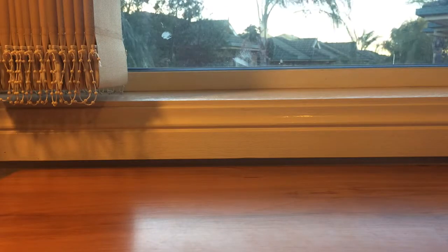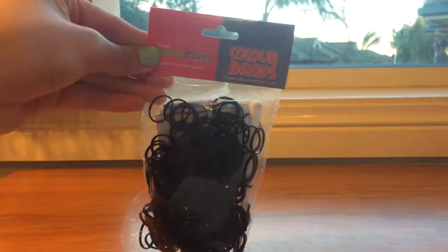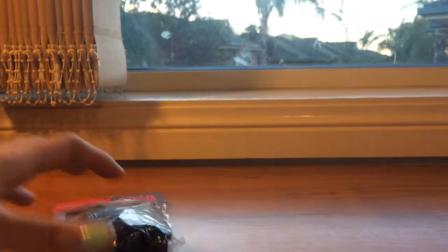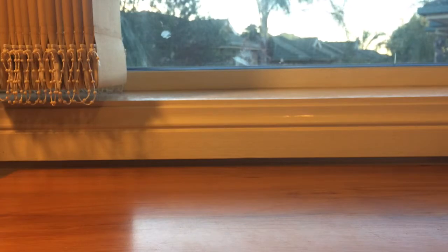Hi everyone, it's all the Maddie girls here today and today we'll be doing a review on the Creative Mates color bands — this is in the color black. We're going to be comparing these to the Rayman rubber bands, just a pack that comes with the Rayman rubber bands, and we're going to be comparing these two.